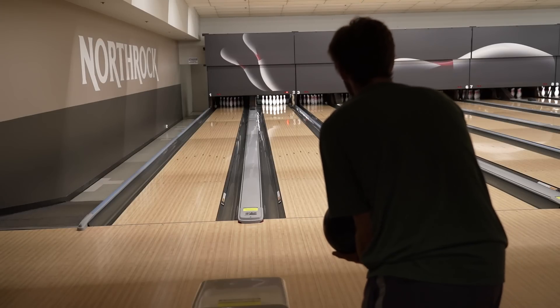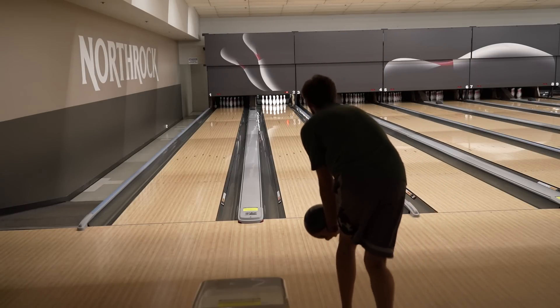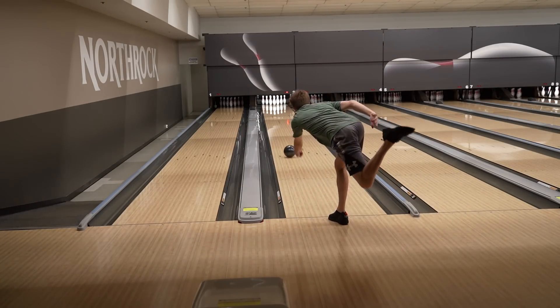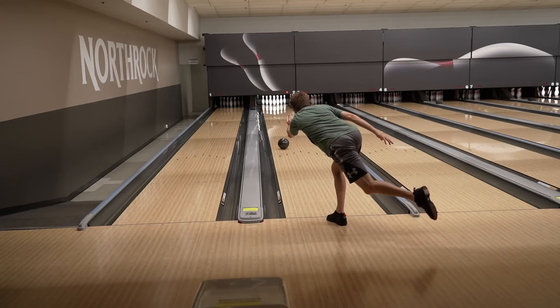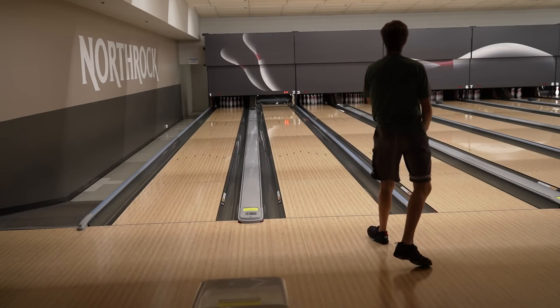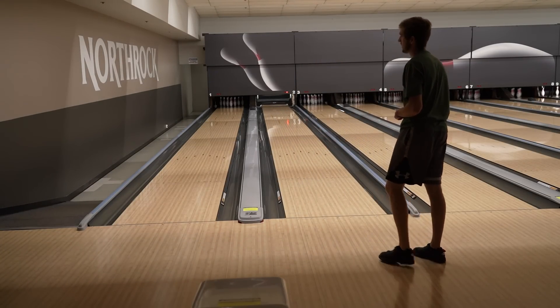Game two. That shot went Brooklyn — that's a notch strike. We are currently on pace to shoot 250 halfway through the game. I had one shot that should have struck and I don't know how it didn't go Brooklyn.